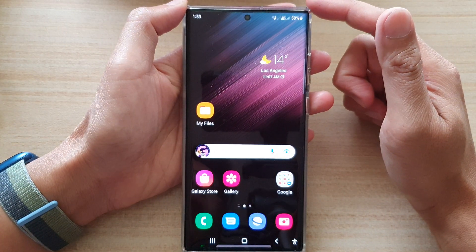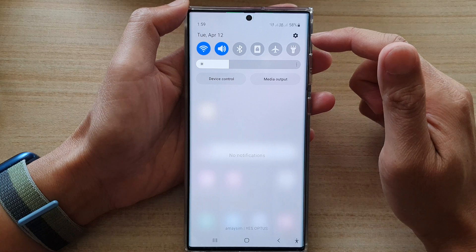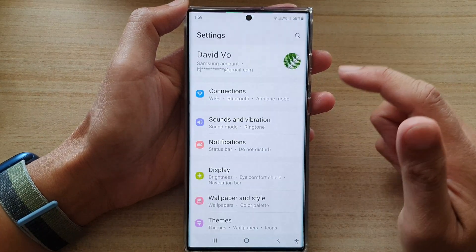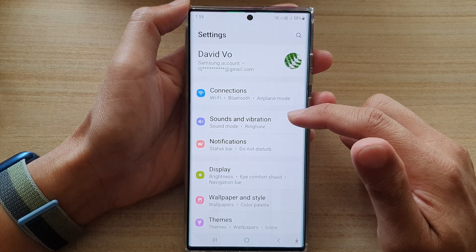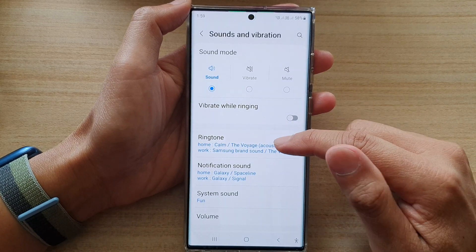First, tap on the home button to go back to the home screen, then swipe down at the top and tap on the settings icon. In settings, go down and tap on sounds and vibration, then tap on ringtone.